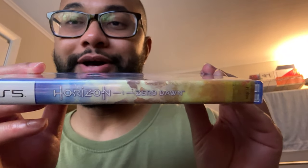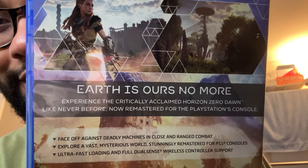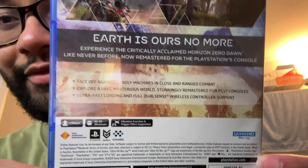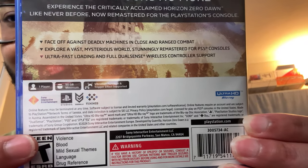I freed up space on my PS5 — got rid of games I already beat and consolidated them to my hard drive. Let me show you the front — that's it right there in all its glory. That's the PS5 version, Horizon Zero Dawn, rated T for Teen, so it's kind of family friendly. Here's the spine, and on the back it reads 'Earth is ours no more' — very ominous. It's 90 gigs, rated T: violence, blood, mild sexual themes, language, and drug reference.